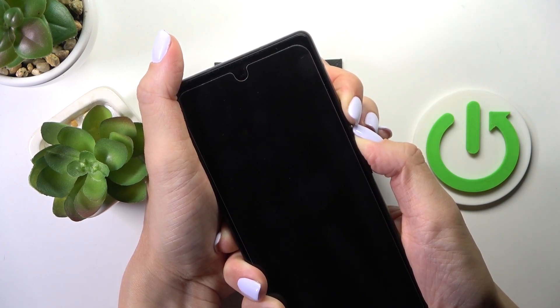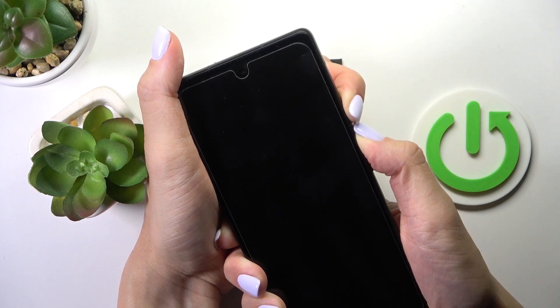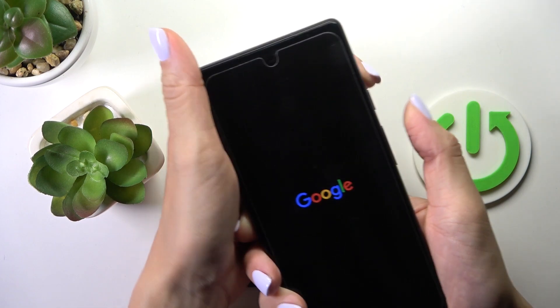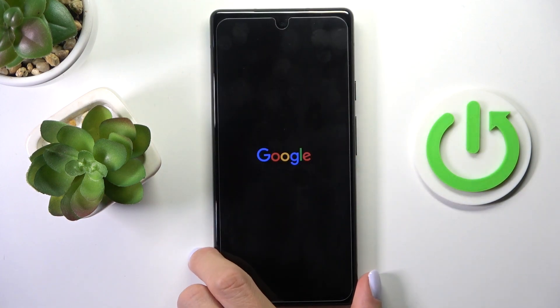As soon as you see the logo, you will be able to release the buttons. But as we still have the black screen, we have to hold it. Now you can release the button and just wait till your device is rebooted.